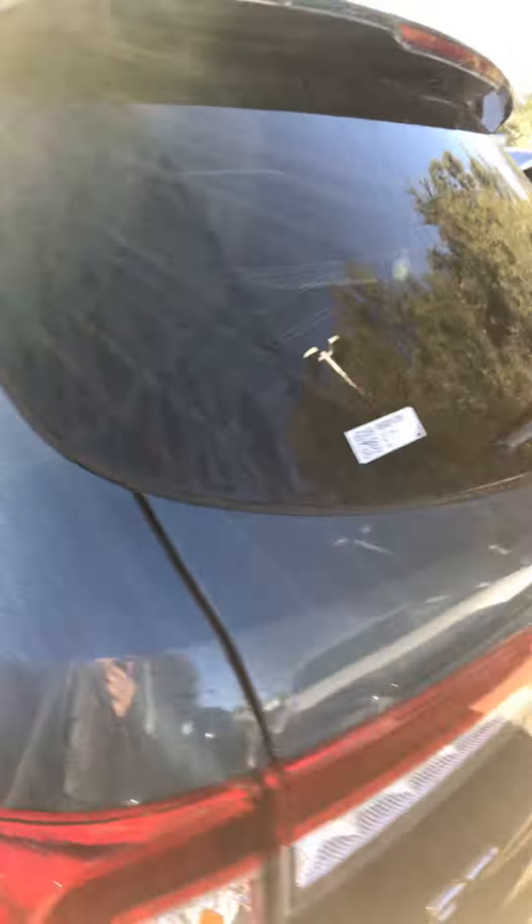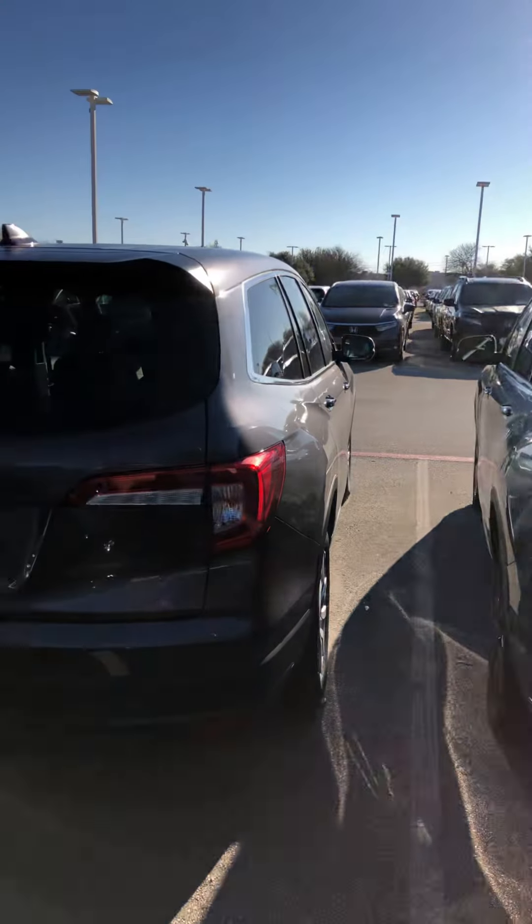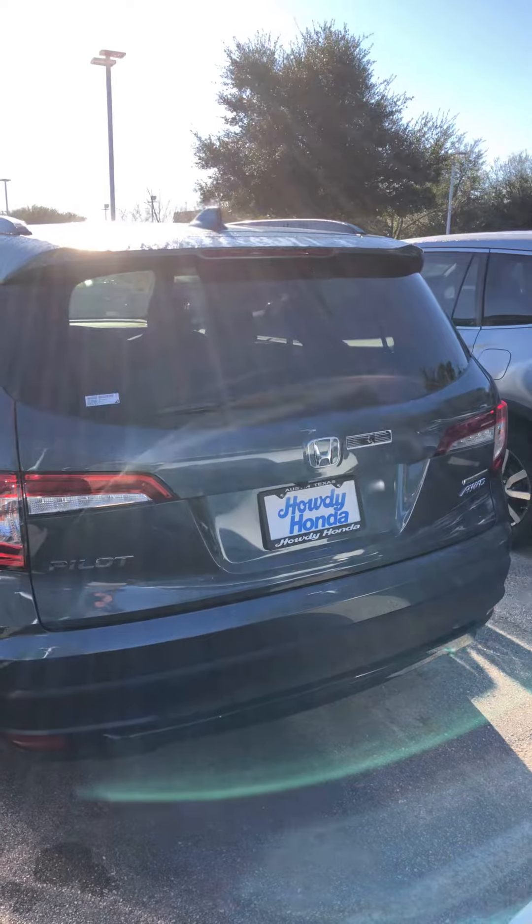This is the color that I have — it's one of two colors that I have. The other one is the modern steel metallic, which is right next to it. Not a Special Edition, but that is the same color scheme.